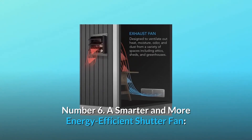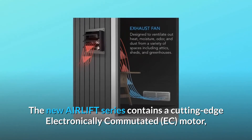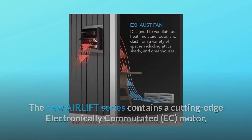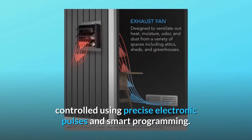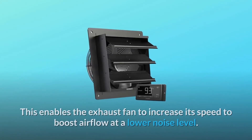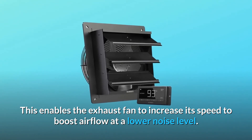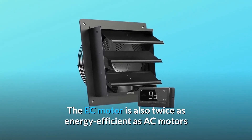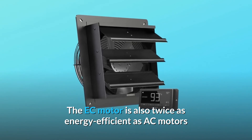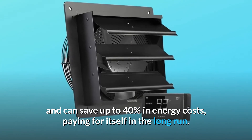Number 6: a smarter and more energy efficient shutter fan. The new Air Lift series contains a cutting-edge electronically commutated (EC) motor, controlled using precise electronic pulses and smart programming. This enables the exhaust fan to increase its speed to boost airflow at a lower noise level. The EC motor is also twice as energy efficient as AC motors and can save up to 40% in energy costs, paying for itself in the long run.